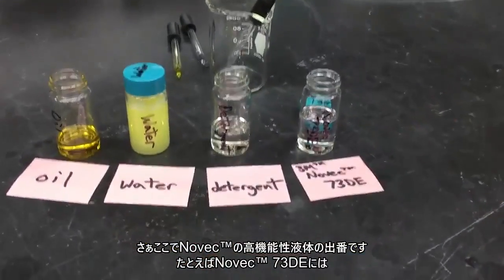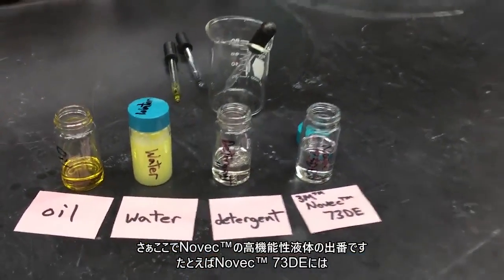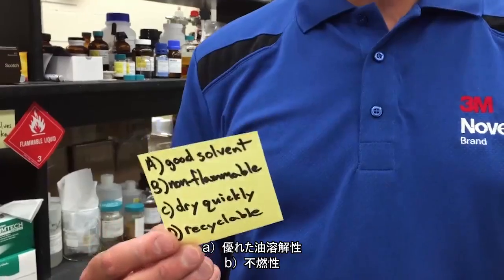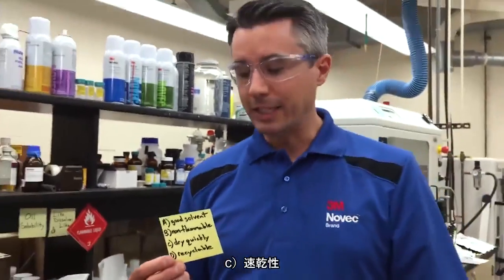Our Novec fluids, like our Novec 73DE here, are formulated to: A, be good solvents for oil; B, non-flammable; C, dry quickly; and D, can be recycled in a vapor degreaser.